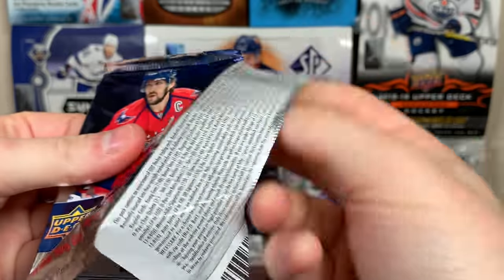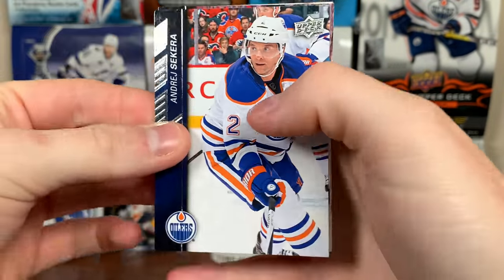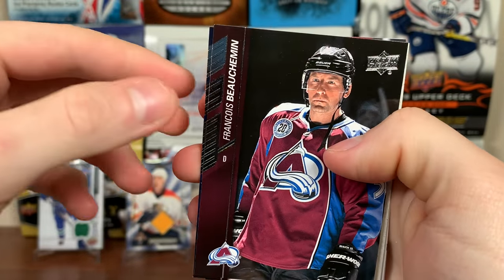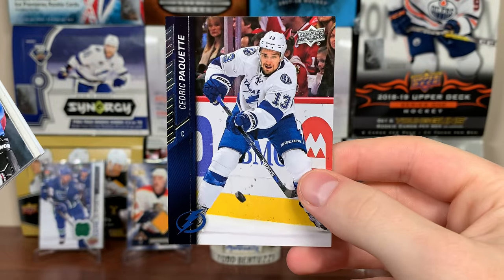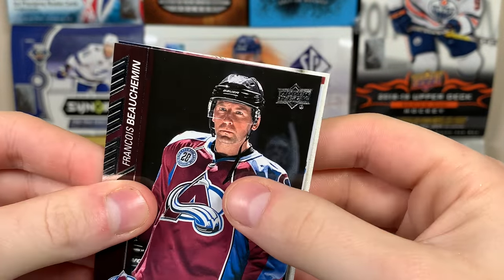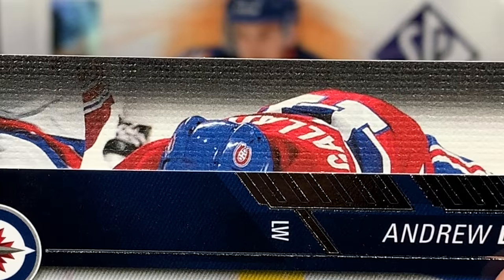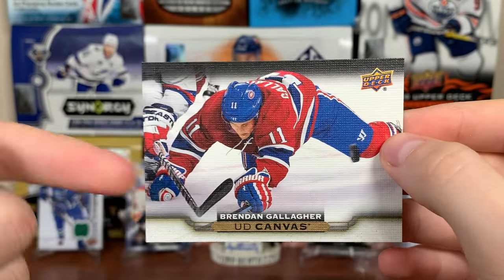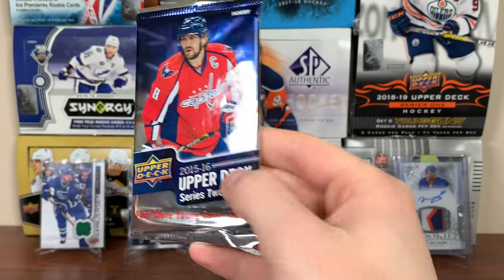Can't complain. We got a canvas card that is horizontal — let's see who it is. Should I slow roll it just for the suspense? Could be a regular canvas or something bigger. Alex Galchenyuk — I don't think it's McDavid. And it's Brandon Gallagher UD Canvas. Every time you see a horizontal canvas in 15-16 Series 2 you're like 'oh geez, could be McDavid' — but there's Gallagher.